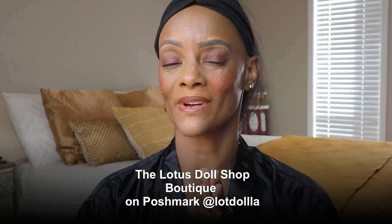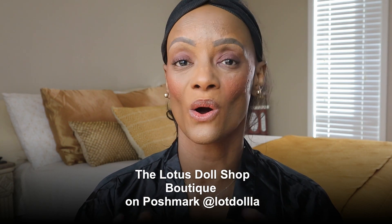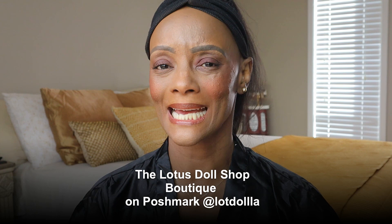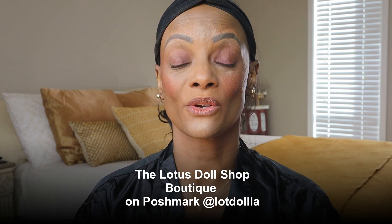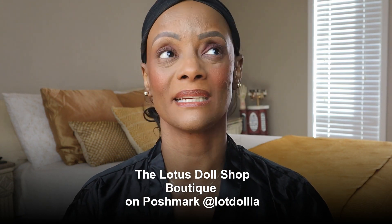Also, make sure you check out the Lotus Doll Shop Boutique on Poshmark at @ladollla. We've got a few new pieces that just came in, some great clearance items, and a bunch of really cozy and cute stuff for fall and winter. We also have clearance items from spring, including sweaters, sweater dresses, a long midi knit dress, and pant sets. Go over there and check me out! I'm a five-star seller, and if you get your order in by around 10 PM I'll have it shipped out to you the next day.